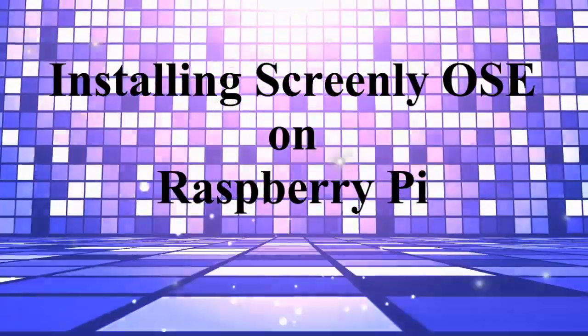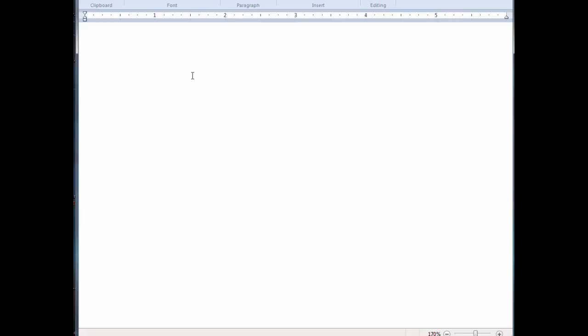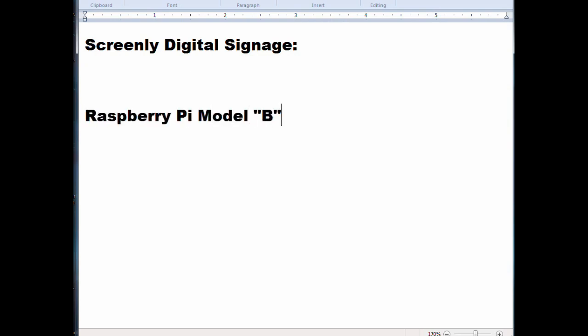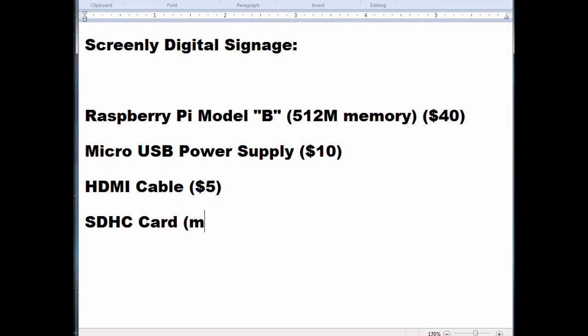In this video we're going to show you how to install Screenly OSE (open source edition) on a Raspberry Pi. Screenly is a digital signage program allowing you to put up images, movies, and web pages on a TV and run them all the time. It's a very nice, inexpensive option. We're doing this via Windows and you'll want to know a little Linux for the final configuration.